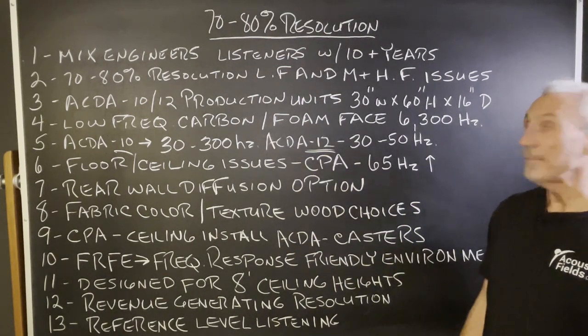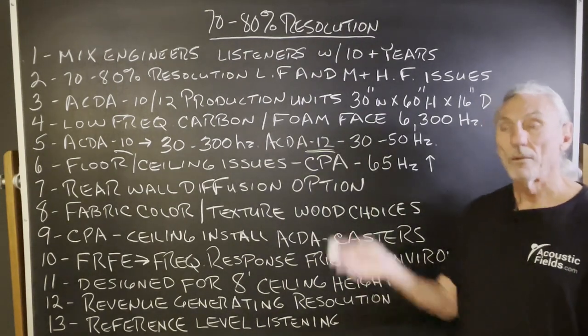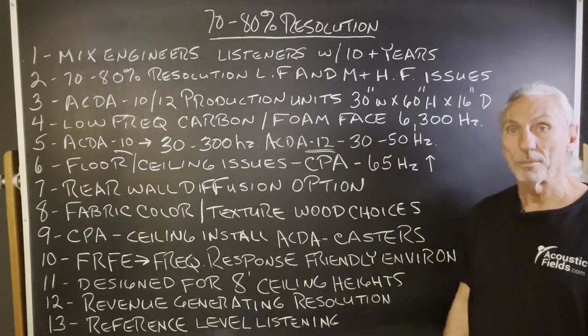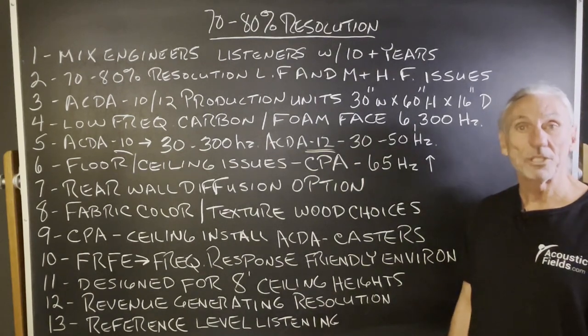So 70 to 80% resolution — this is what's going on with this particular series. We have a series below this and a series above, which is the mastering level and the ultimate resolution. This is the 70% to 80% resolution system.